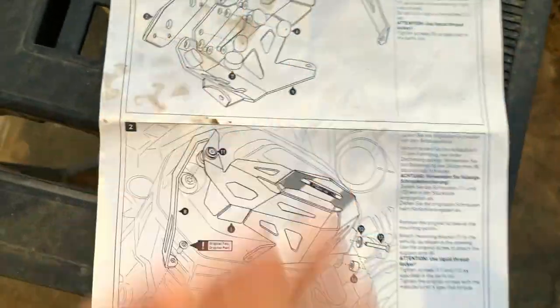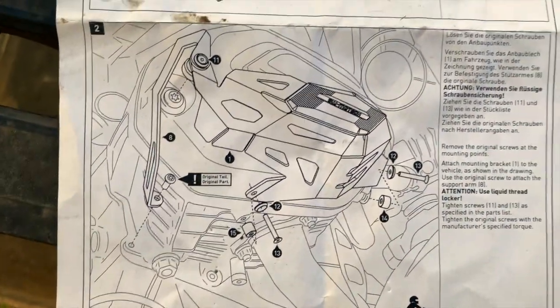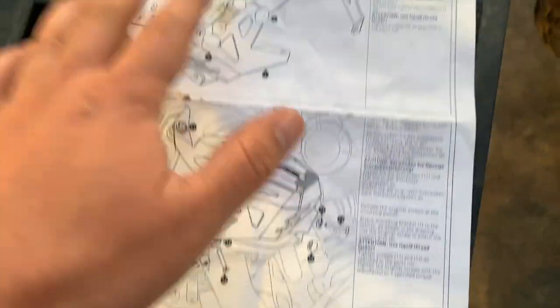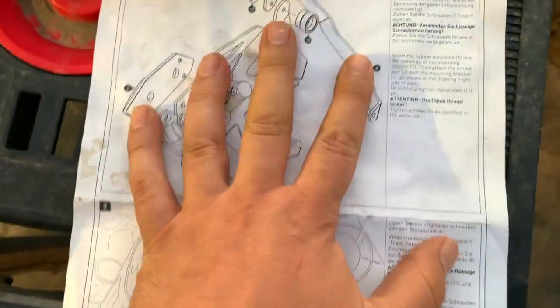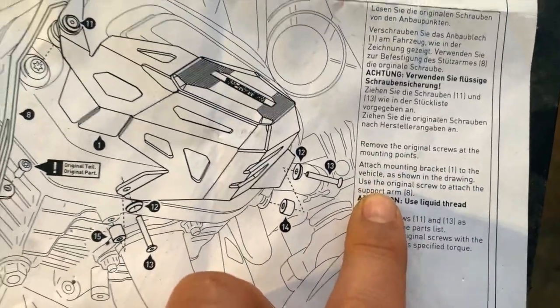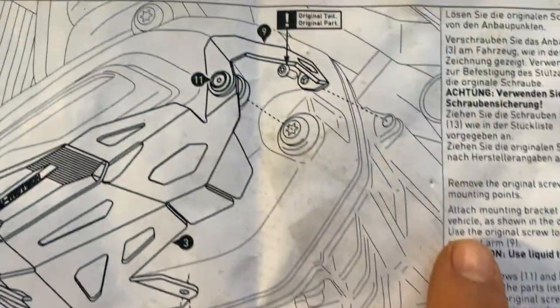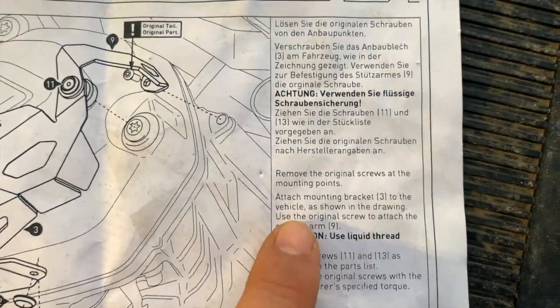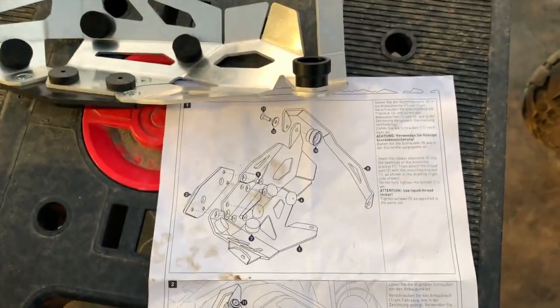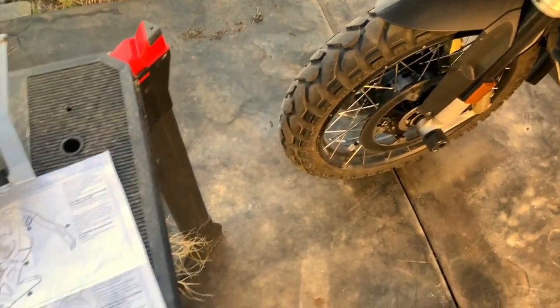These are the awesome directions from SW Motech. Basically, besides getting all the foam covers on, you have this little piece of English here covering all of that, and then these two sentences here for all of that. I haven't been able to find any videos to help me out, so hopefully this will help you.